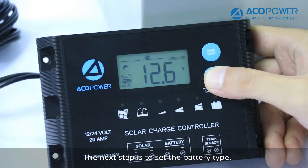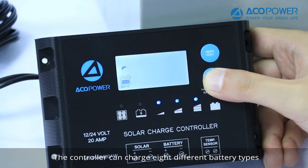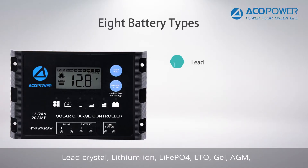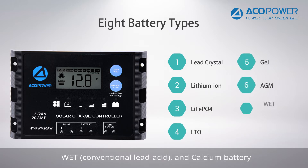The next step is to set the battery type. The controller can charge eight different battery types: Lead Crystal, Lithium Ion, LiFePO4, LTO, Gel, AGM, Wet conventional lead acid, and calcium battery.